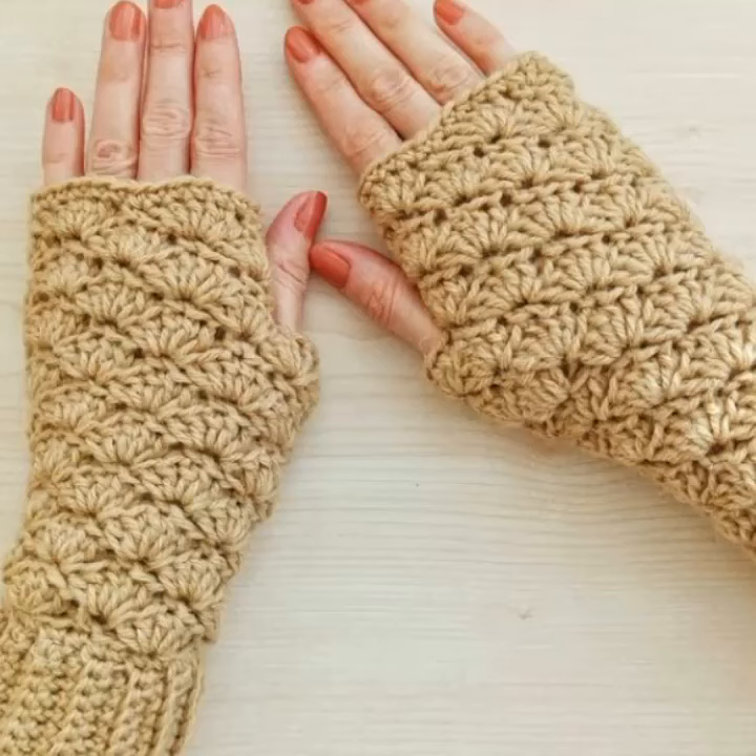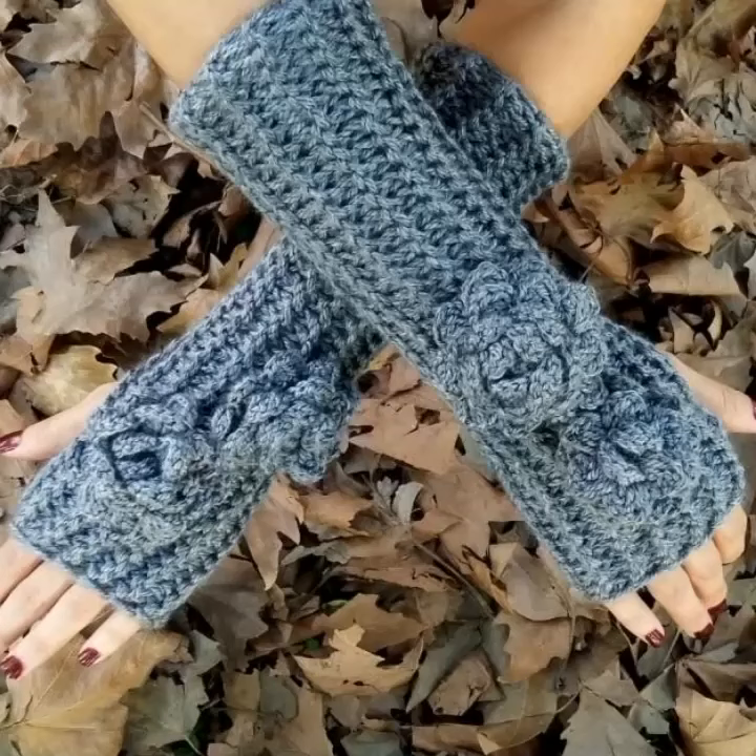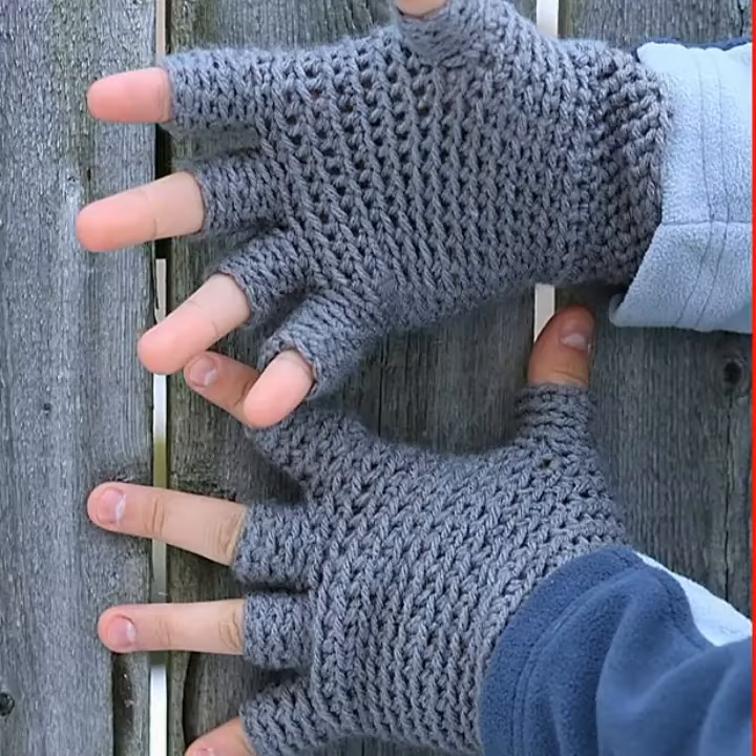If you want any ideas about crochet work, ask me. If you want to see how to knit this design, ask me in the comment section and I will upload a full tutorial on how to knit this design.